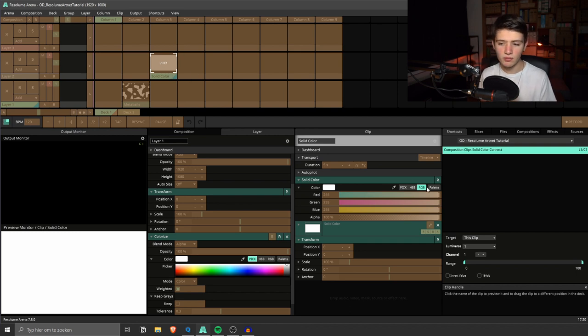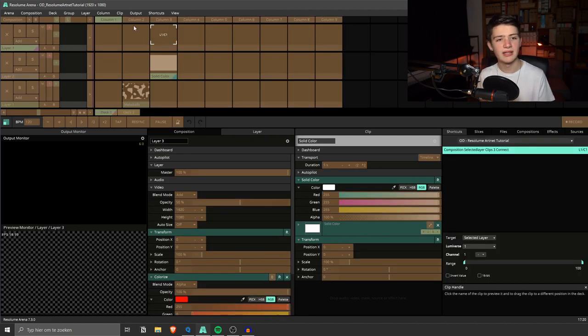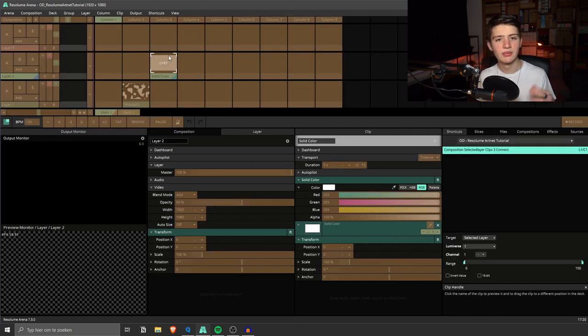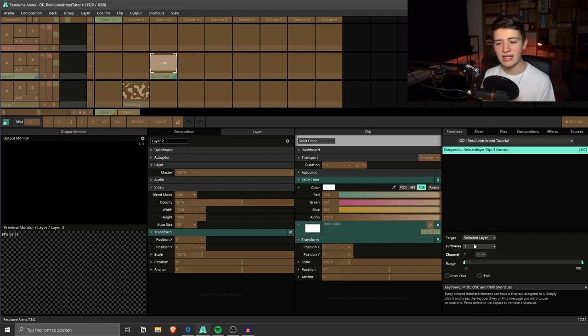There is one more target option: 'Selected Layer'. As you can see, we have three layers and one is highlighted in green, meaning that layer is selected. The shortcut jumps to whichever layer is currently selected — so if we select layer three, the shortcut moves to clip three on layer three, and if we select layer two it moves to layer two clip three. You can also create shortcuts for layer selection itself.